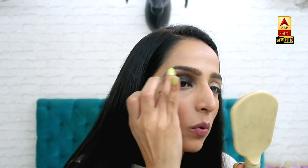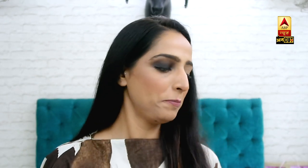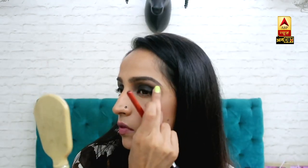Now I'm putting my fingertip on the eyebrows to soften it up. Now I'll do this on my other eye as well. I think it's done — my eyes are at least done.